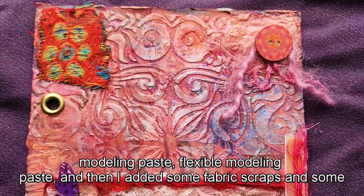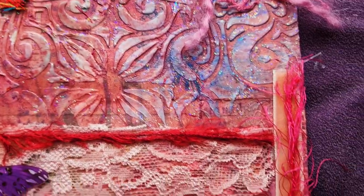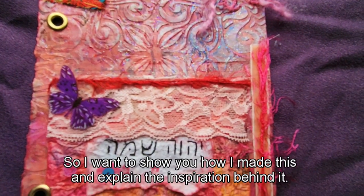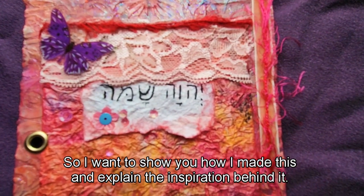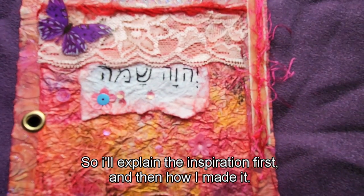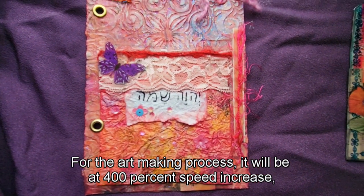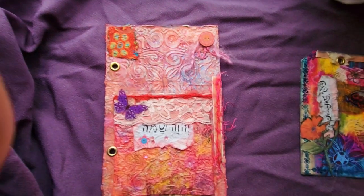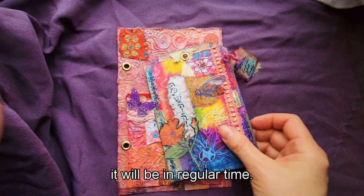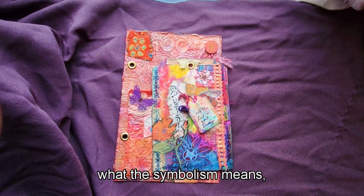The textured background was made with flexible modeling paste, fabric scraps, buttons, and ribbons. I want to show you how I made this and explain the inspiration behind it. I'll explain the inspiration first, then the art-making process — the art-making will be at 4x speed, but for the inspiration I'll use regular time as I describe what the symbolism means.